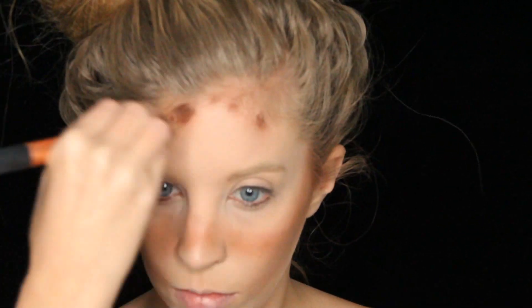Next I got a damp beauty sponge and blended that all out. Then I got the second darkest shade and did a circular motion around my cheekbones and on top of my nose. Then I grabbed the darkest shade and put that all over my forehead. Went back to a lighter shade and contoured around my mouth area just to darken that up, and then blended it all out.